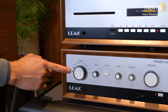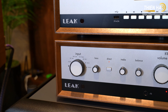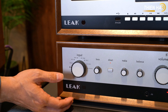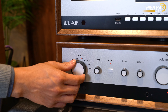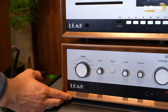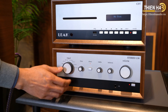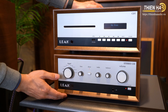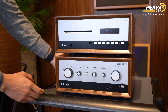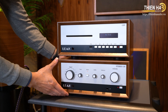Chiếc âm ly này có kết nối Bluetooth, hỗ trợ codec AAC, SBC và APTX, để truyền nhạc từ điện thoại đến thẳng âm ly. Một tính năng rất hay mà Hải Sơn đánh giá cao là bo mạch DAC với chip ESS Sabre 9018KM — đây là một chip tương đối tốt, loại hàng khá của hãng. Họ thiết kế cổng USB để có thể cắm trực tiếp đường USB từ máy tính vào đây, sử dụng như một sound card rời và khuếch đại âm thanh luôn.